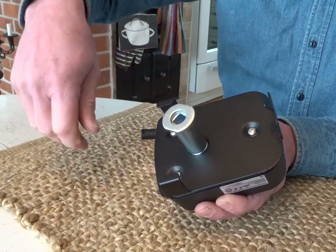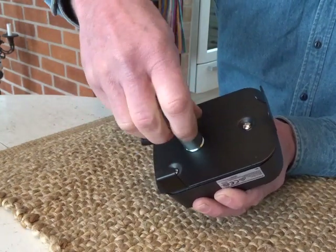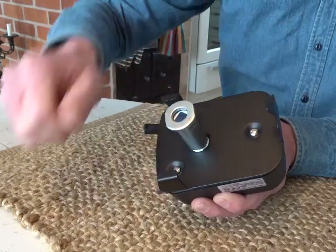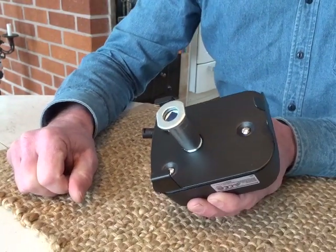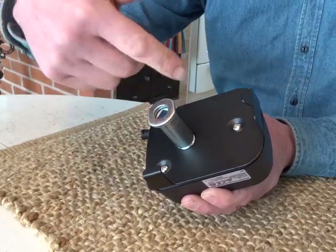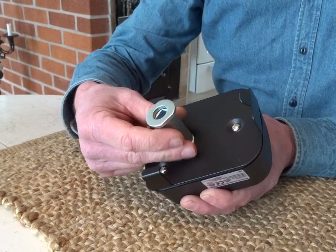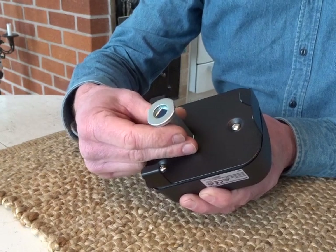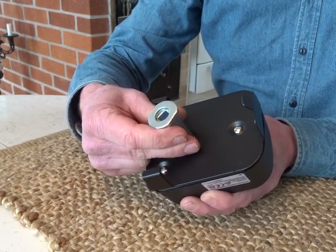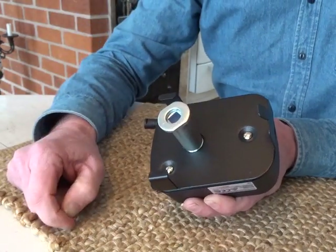I thought that one quick solution might be to just untie this a little bit, so it will get a little bit loose in here. But what can happen now is that when the rotisserie is rotating, it can actually start to rotate this one as well, and it will tighten until it will not rotate any longer.